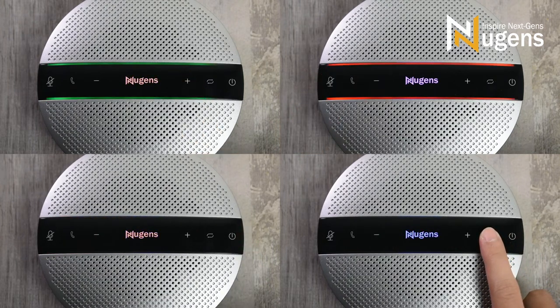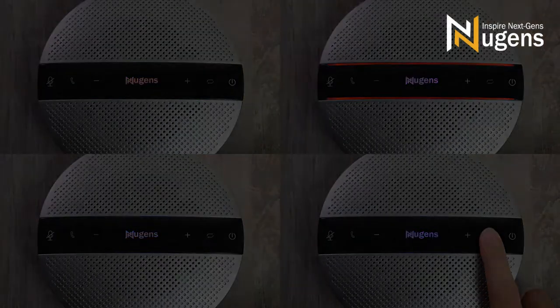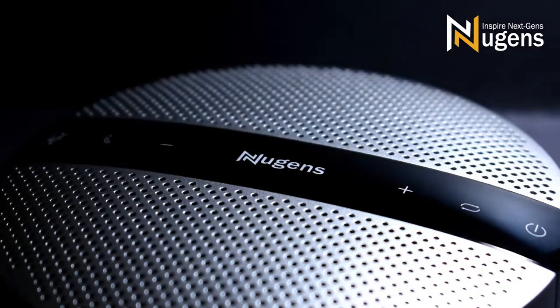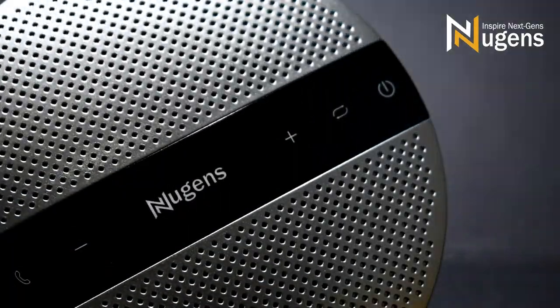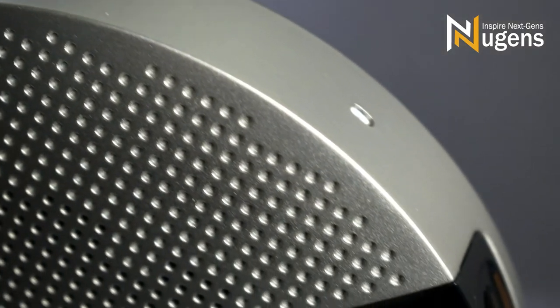The design is super user-friendly — it shows battery level through LED light bars, so you'll never have low battery anxiety. Comes in metallic silver with a round-shaped design. Use the touch panel beside the Nugent's logo to turn on, pair with Bluetooth, control volume, mute the mic, and answer calls.